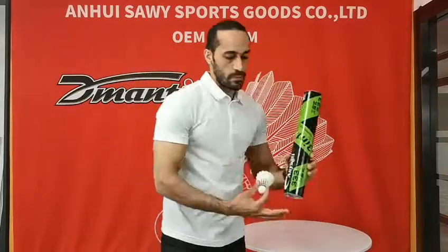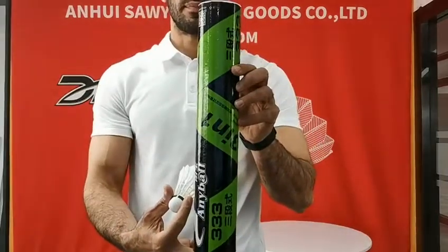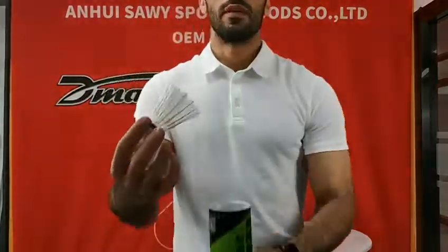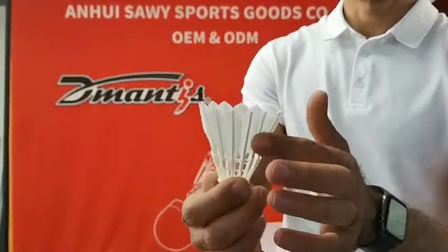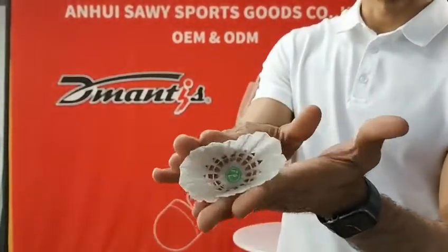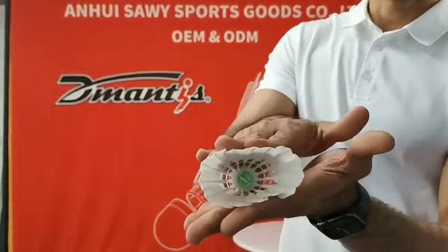Here is model 333. It consists of fiber cork and straight feather. You see the straight feather? It's very beautiful and very easy to spring back.